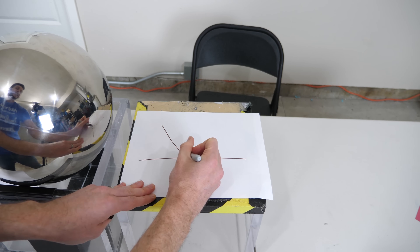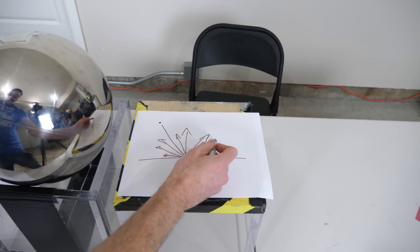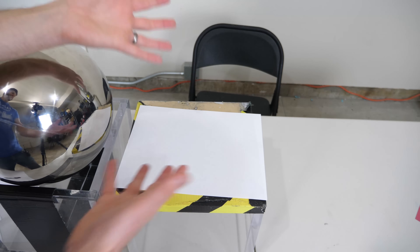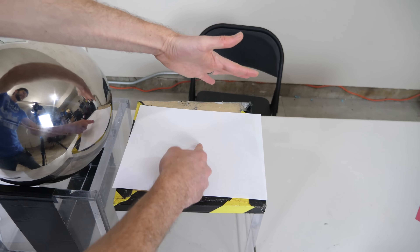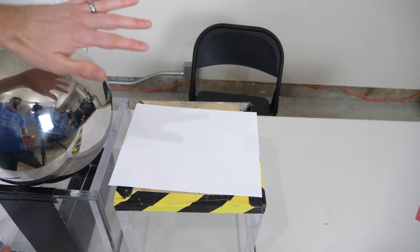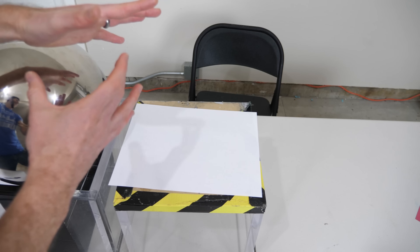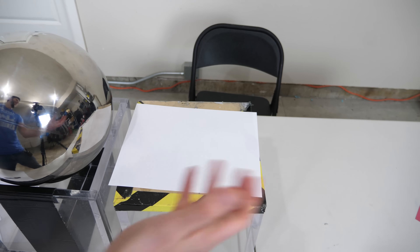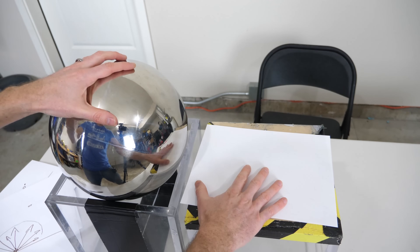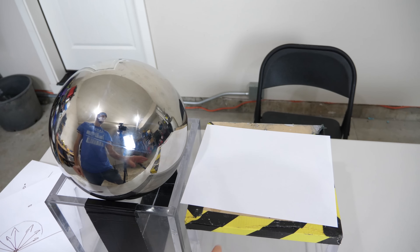With diffuse reflection, no matter what the incoming angle of light is, you just get light coming off in every direction. If you had a tiny point source of light, you couldn't tell where it was coming from — you get light everywhere. That's why with this white piece of paper, even though light from my hand is hitting it, you can't see the reflection, because the light spreads in every direction and can't form an image — unlike the metallic ball, which preserves the image angle all the way to the camera.